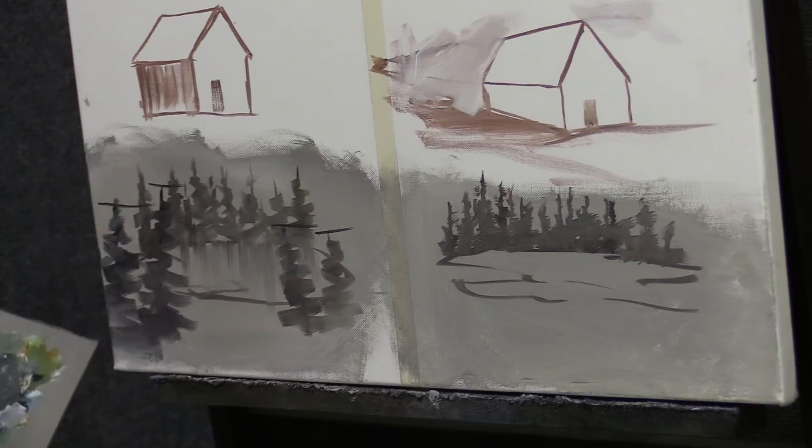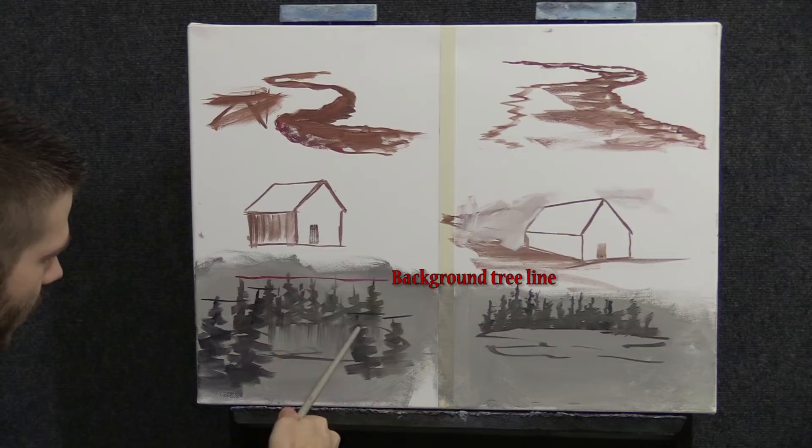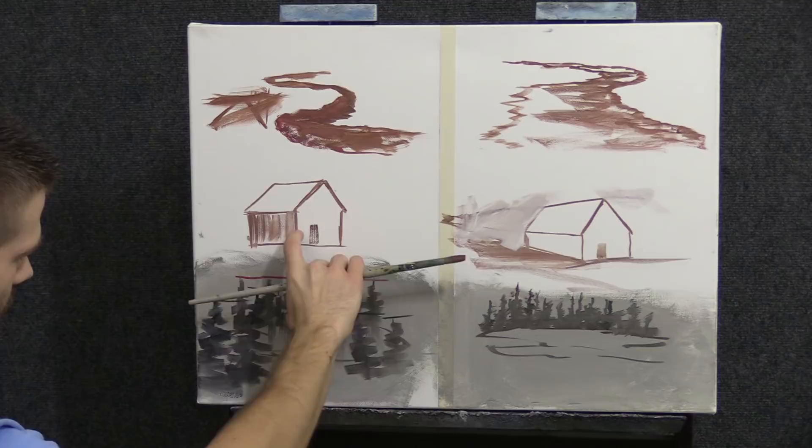Our horizon would be right about here. And all of our foreground trees, although they're much, much bigger, begin way lower. That's not a good thing.